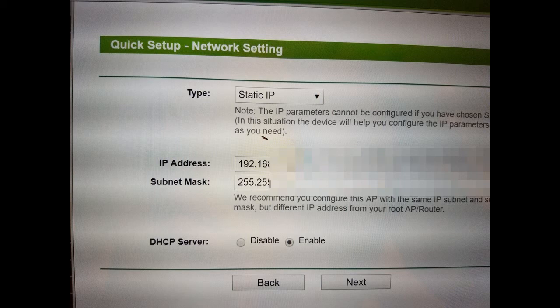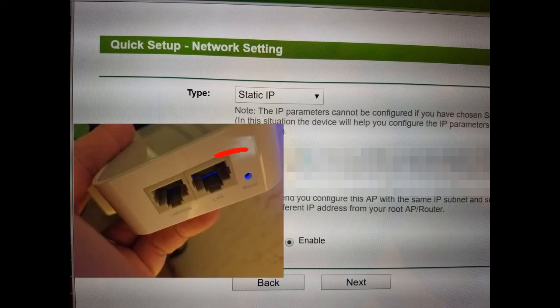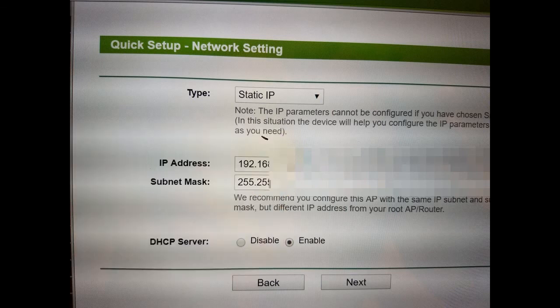The beauty is it's very easy to reset the router to factory settings — just press the reset button with a pen until the blue light flashes and you can start all over. I went back and changed the IP setting from Smart IP (DHCP) to Static IP, and also changed the DHCP server radio button from Disable to Enable. This time I had success.